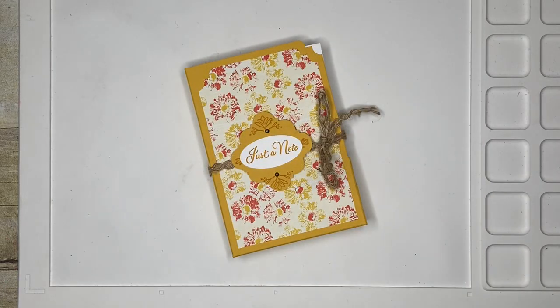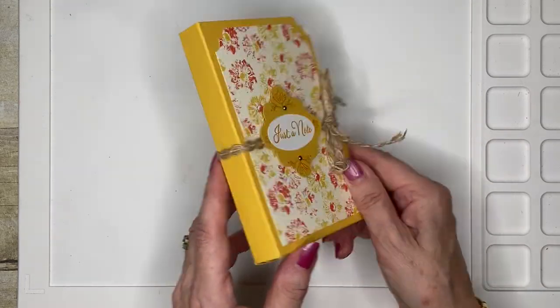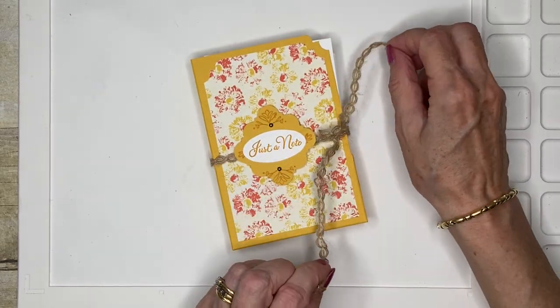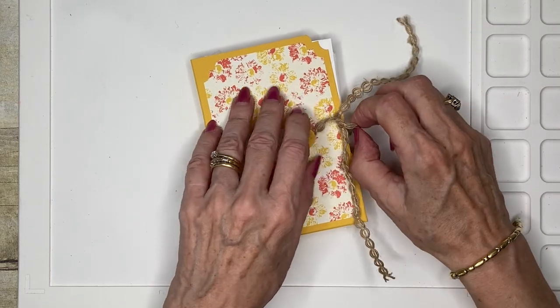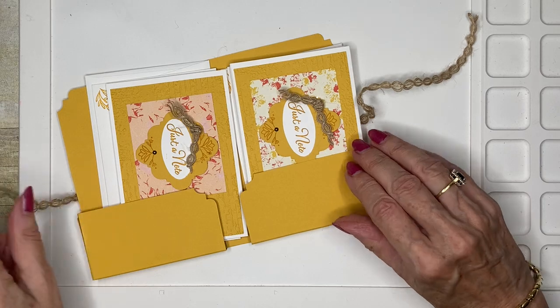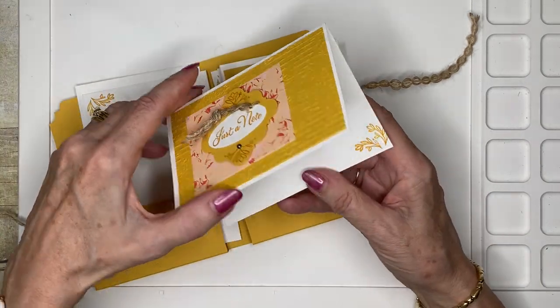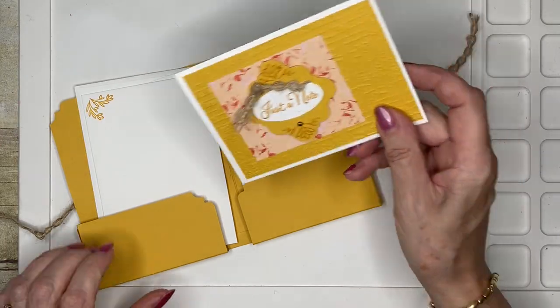Hello everyone, welcome to my corner of the world and welcome to September's online class. Today we're making this really cute little folder which would make a wonderful gift, hostess gift, or co-worker gift, and it contains three note cards with envelopes.